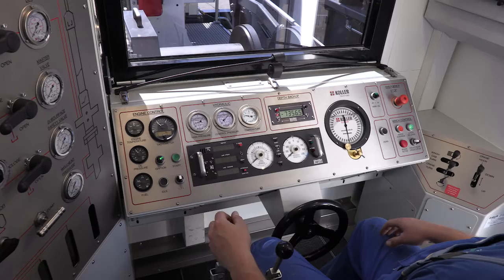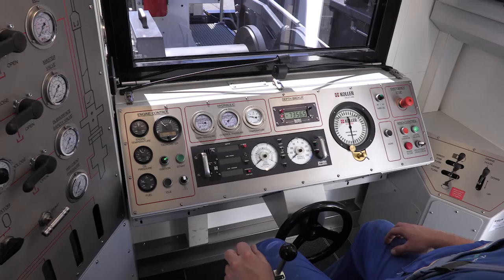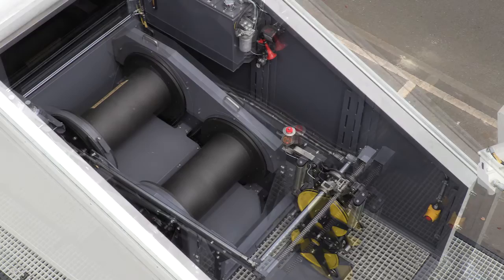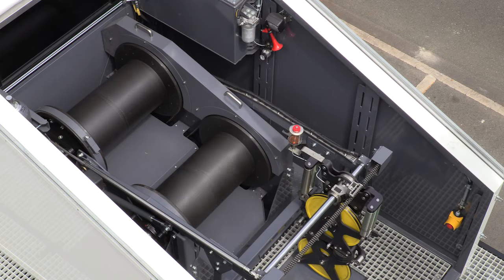The unit is equipped with a double drum winch and a state-of-the-art measuring system. As with each of our wireline units, it comes with a proven Color quick drum change system with wire capacities above 25,000 feet.